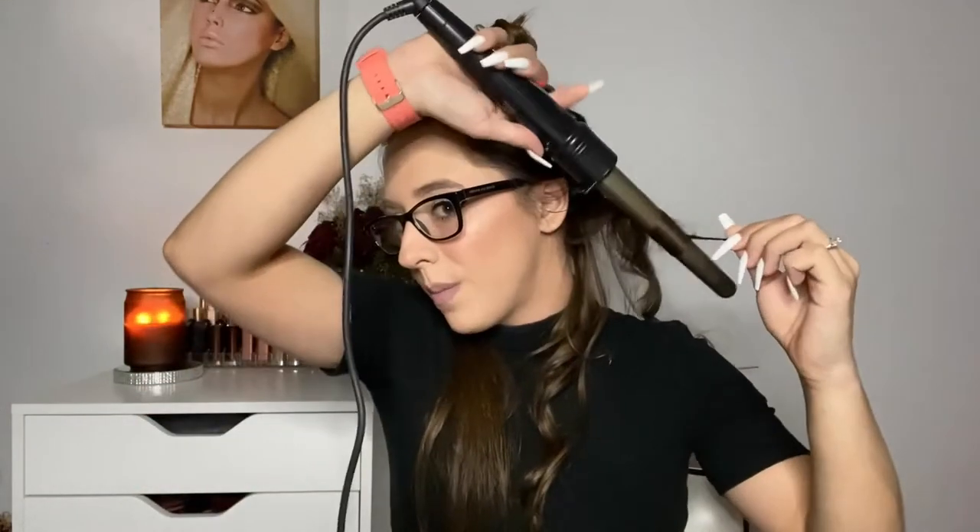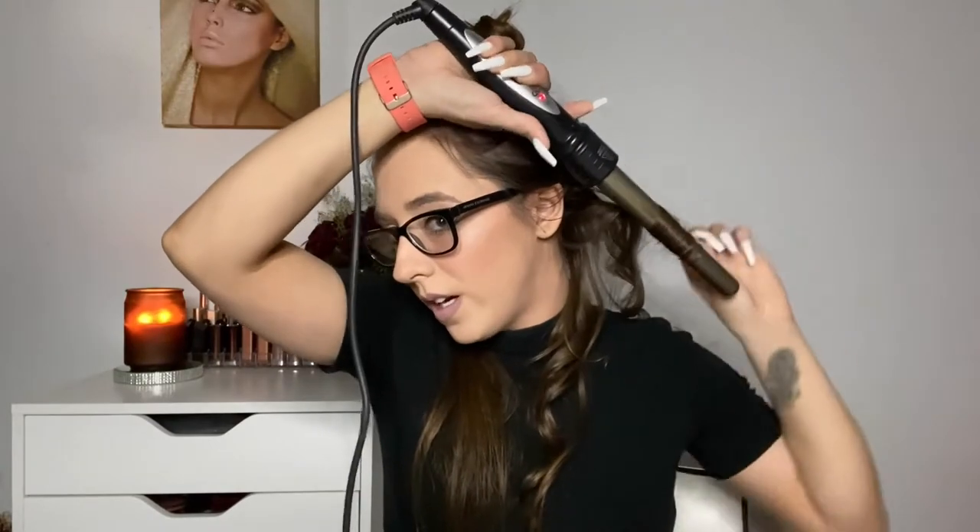After I curl, I usually like to just run my fingers through them to loosen up a little bit. You don't have to keep the wand on very long at all, which is great. I love doing this hairstyle on a busy day when I don't have much time, or just in general because it's just really pretty.